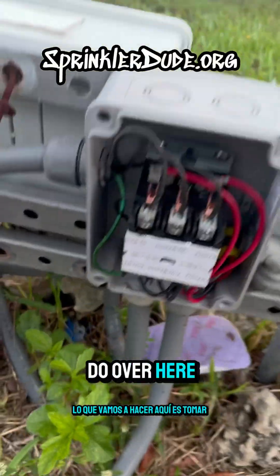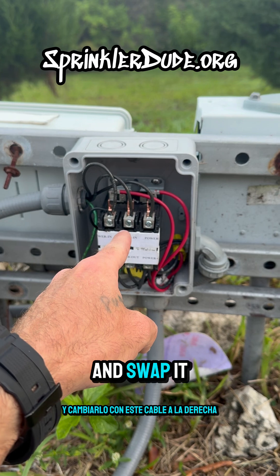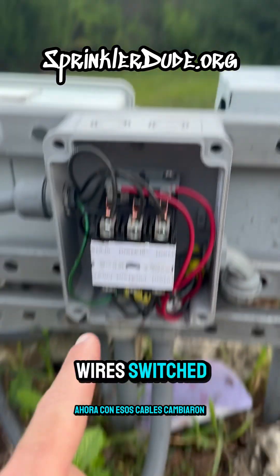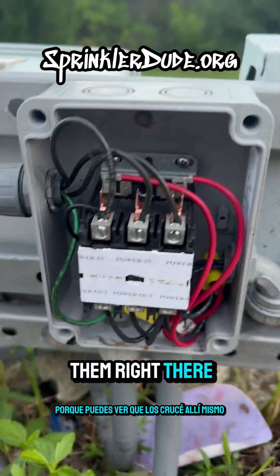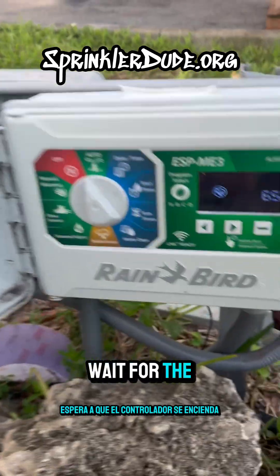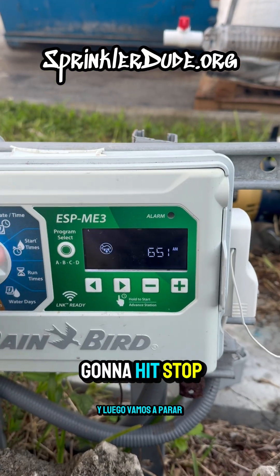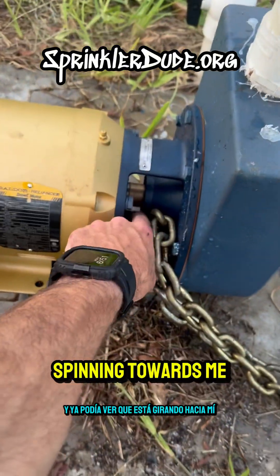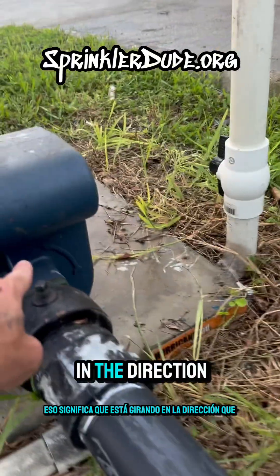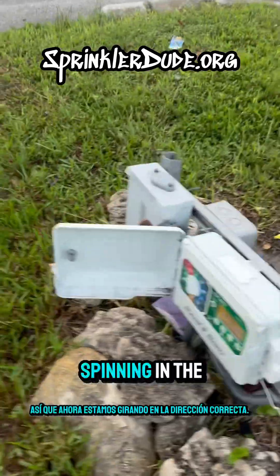What we're going to do is take this middle wire and swap it with the wire on the right. Now with those wires switched — and you can tell because you can see I crossed them right there — we're going to go ahead and turn on the power, wait for the controller to power up, hit start and then stop. I could already see it's spinning towards me, which means it is spinning in the direction that the arrow is telling it to spin. So now we're spinning in the right direction.